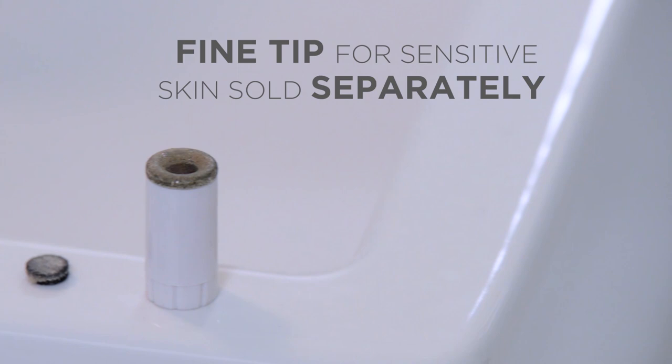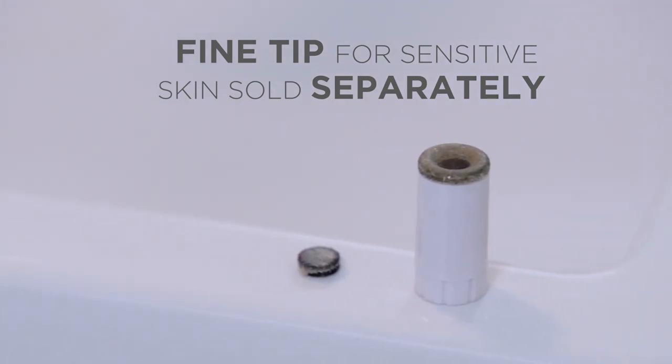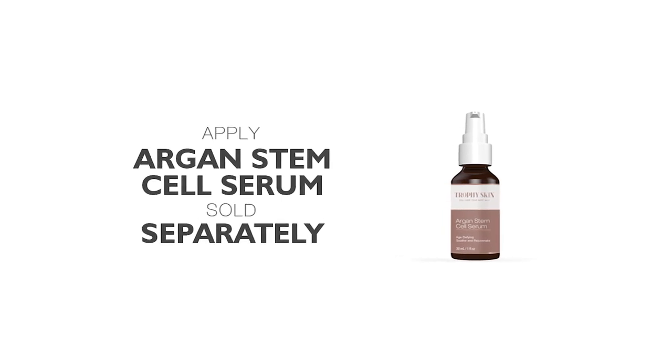After each treatment, you may notice that your skin has a light pink or red color to it, which is the desired effect. This will last for several hours or possibly until the next morning. We highly recommend applying our Argan Stem Cell Serum after each treatment.